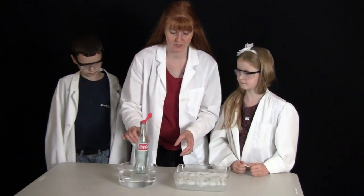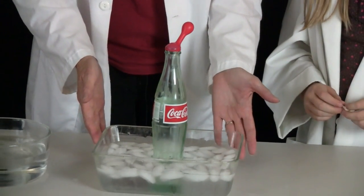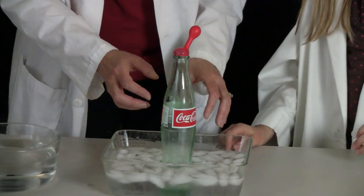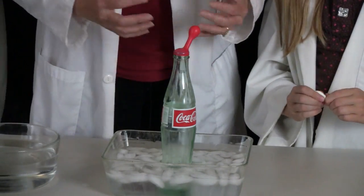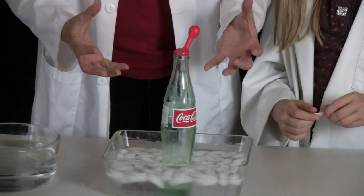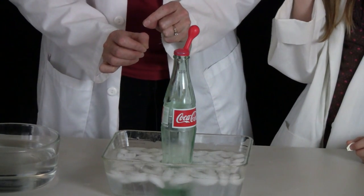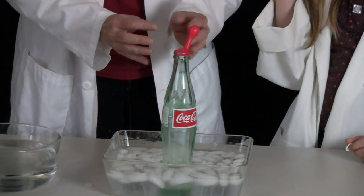Now we are going to put it into the cold water and see what happens. The cold water, as you can see, has ice cubes in it. The air that was inside the bottle is hot right now because of that hot water, so it has expanded. But now that it is colder, the air should compress and go slower — those molecules will be moving at a slower rate.